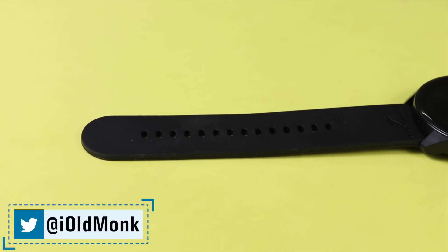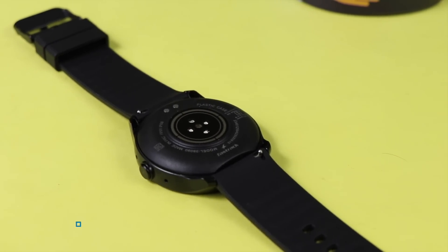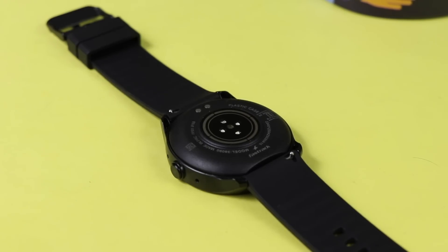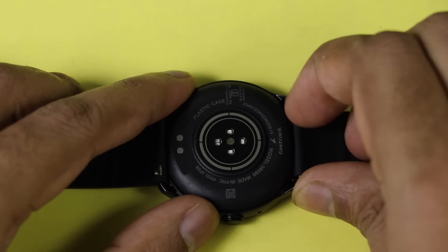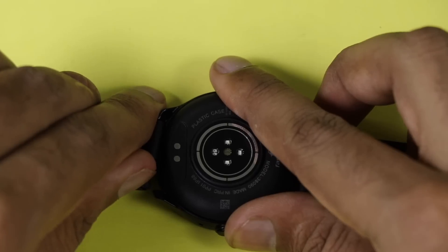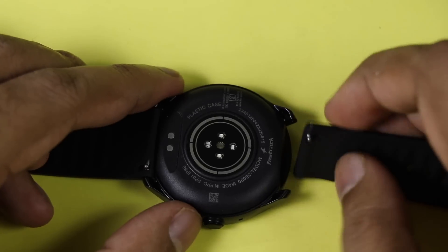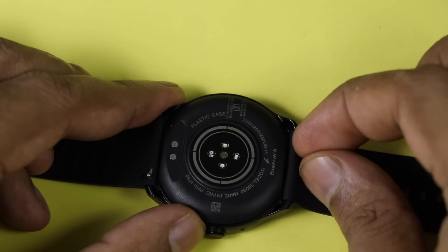In terms of color options, it comes in pink, black, blue, dark blue, dark green, green, and gray — a total of seven colors. You can also change the strap very easily by pushing the clamp and taking out the strap. There are third-party straps available online, and you can also check the Fastrack store for different strap types. It comes with a universal strap design.